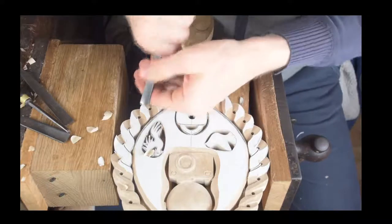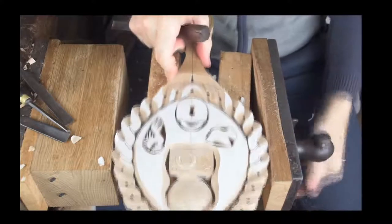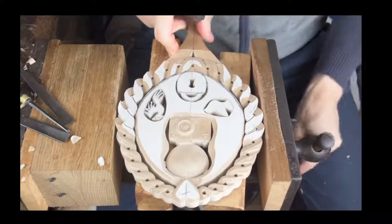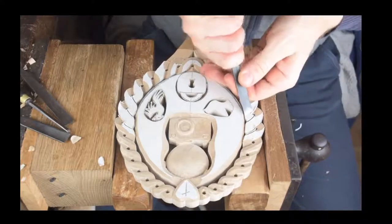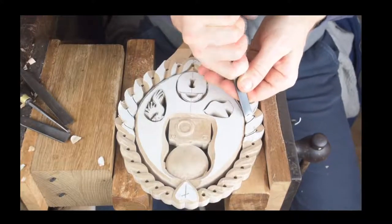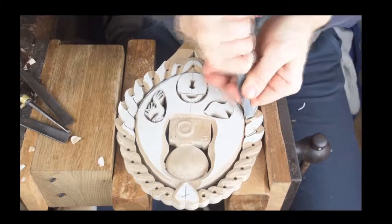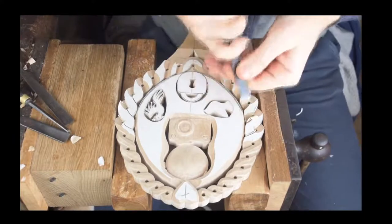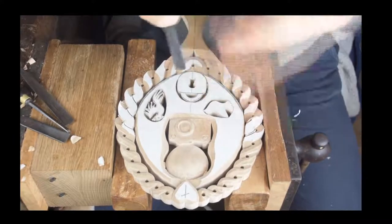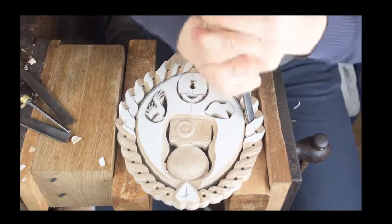Hello again, Mark — we're doing well, thanks. Good to hear from you again. We're making progress. Our spoon for the year is taking shape. Better late than never — hope all's well with you too.